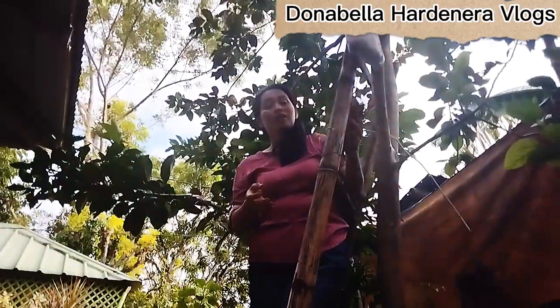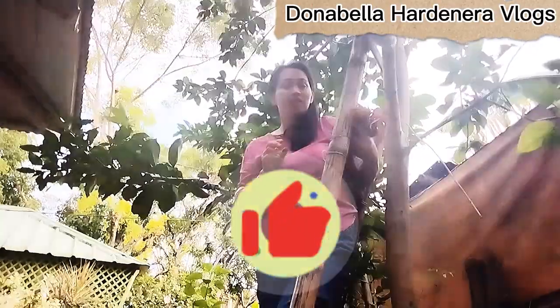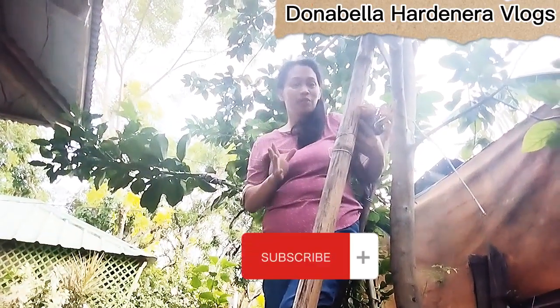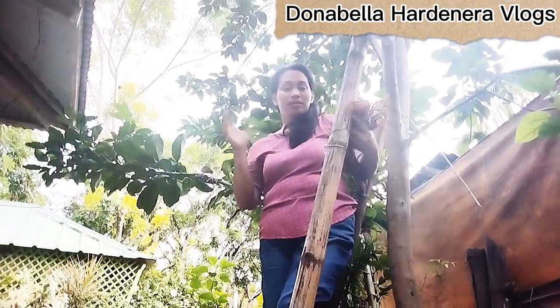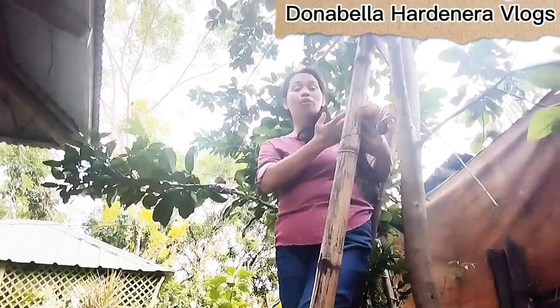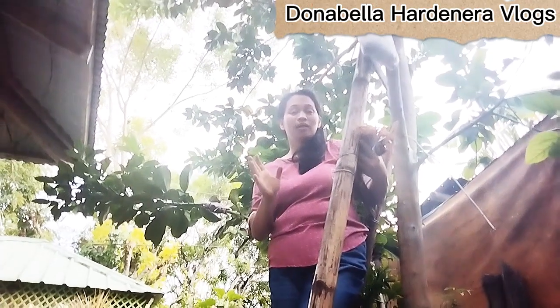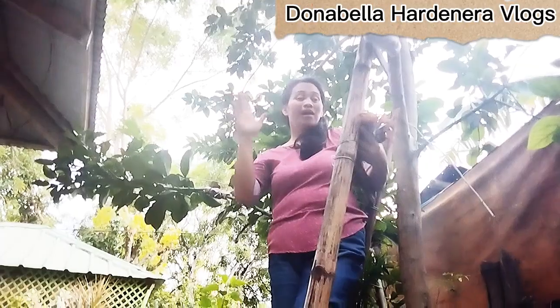That's all for now. Don't forget to like, subscribe, and thank you for watching. Please share also to others if you think my demo for today will be able to help them. God bless, take care, and see you on my next video. Bye-bye!